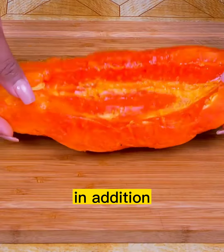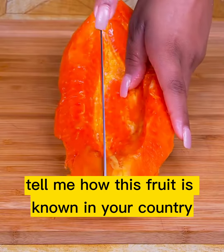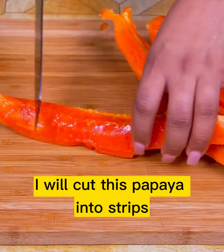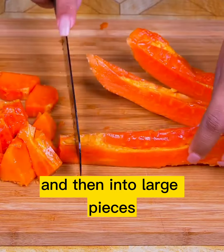In addition, we will need half a papaya — tell me how this fruit is known in your country. I will cut this papaya into strips and then into large pieces.